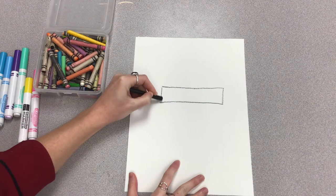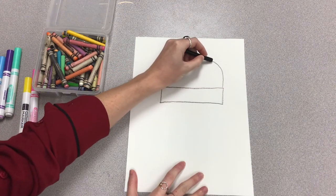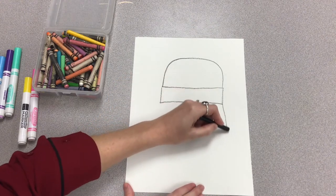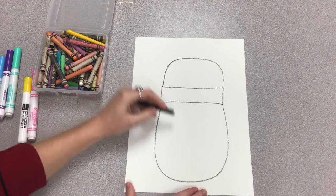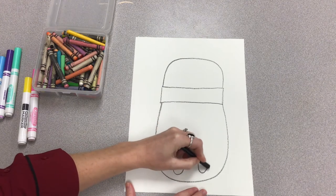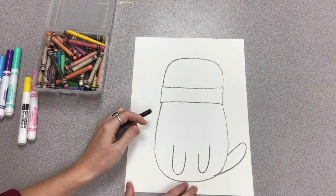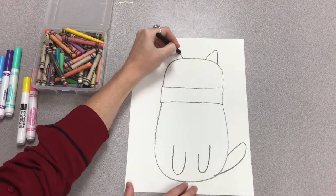We're going to start by creating the scarf first — that's going to be a long rectangle towards the top of the paper. On top of the scarf we're going to make an upside-down U or an arch shape for the cat's head. Underneath the scarf we make a big long U for the cat's body, with two little U's in the center towards the bottom for the arms, and a big long U for the tail.